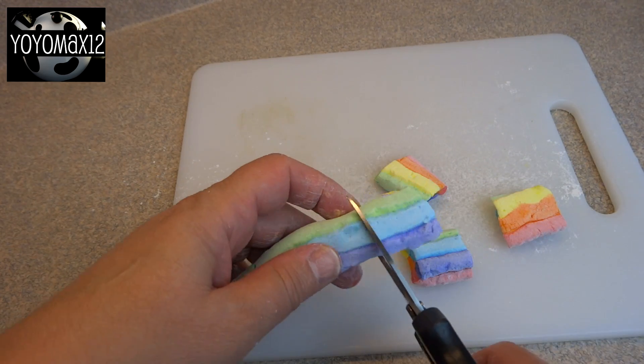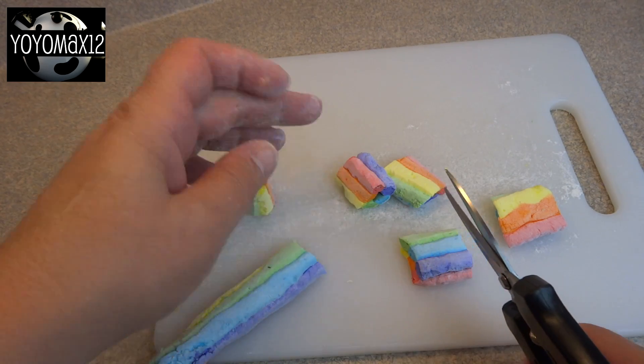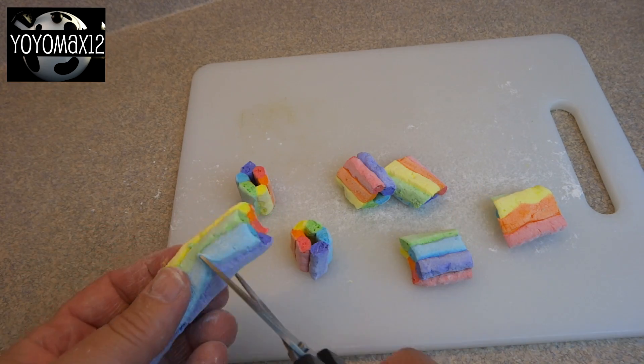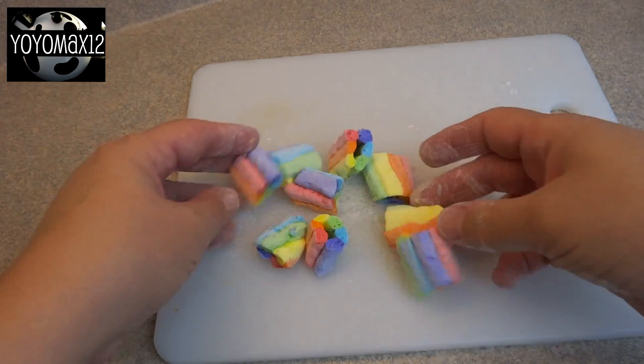So I decided to just snip them into small marshmallow pieces with a pair of clean kitchen scissors. I recommend dipping those cut ends into some of the coating mixture so they won't be sticky to handle.